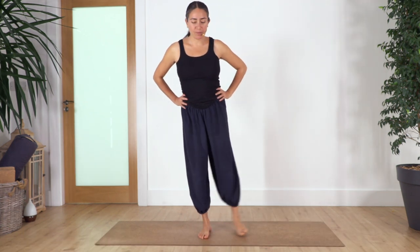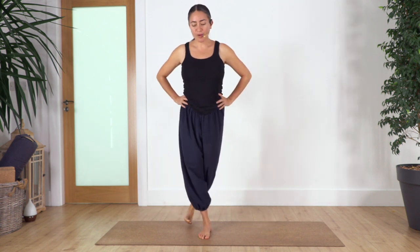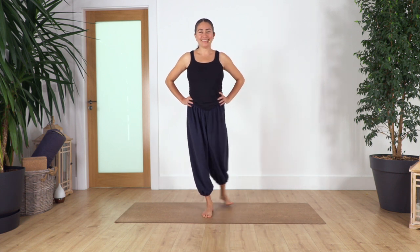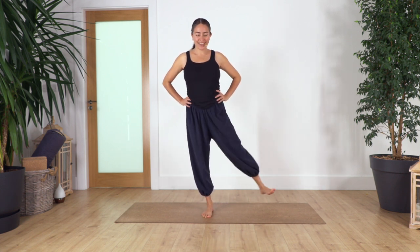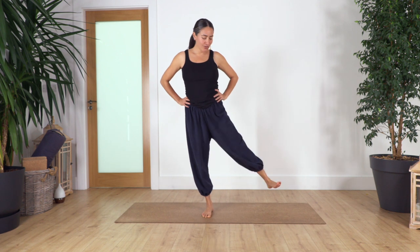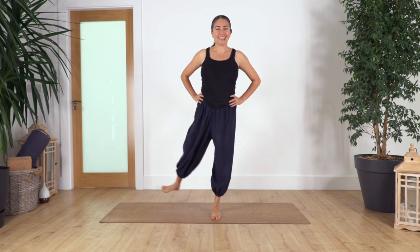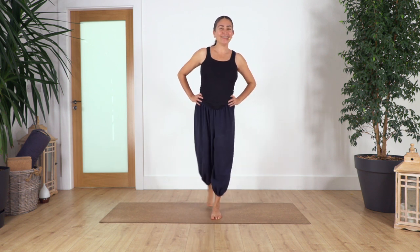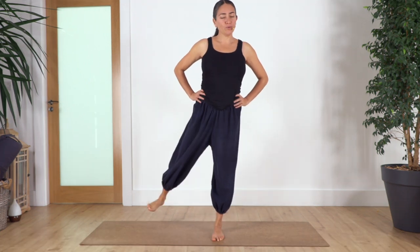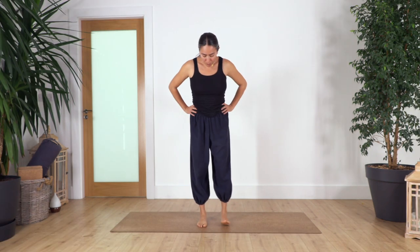We're going to repeat the same at the back. Remember, find balance by pulling up your tummy and pushing down the base foot. Ten, nine, eight, seven, six, five, four, three, two, last. Other leg — ten, nine, eight, seven, six, five, four, two, last one. This mobilizes our legs.